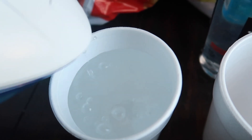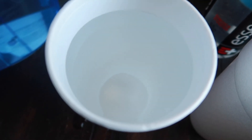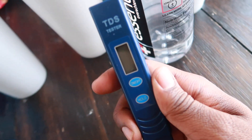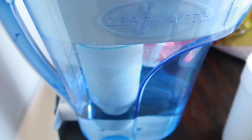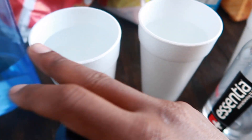When you buy the Zero Water pitcher, it comes attached with this water testing tool. This TDS tester helps you test the purification of the water. If you put the TDS tester in the water and it comes up with any number, that means the water has dissolved solids and it's not 100% purified. Zero Water claims to purify the water 100%.